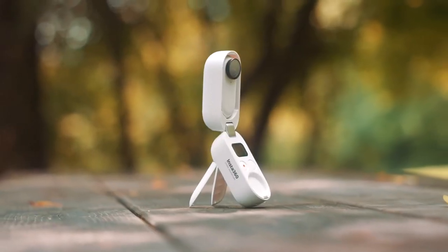The Insta360 GO 2 was sent to me, but I actually reached out to them so that I could make this video for you guys. Also make sure to stick around till the end of this video, as I will be announcing the winner of the 50K giveaway.